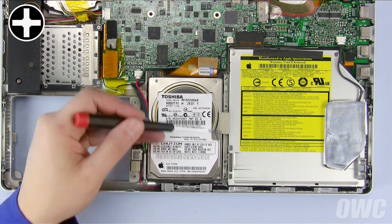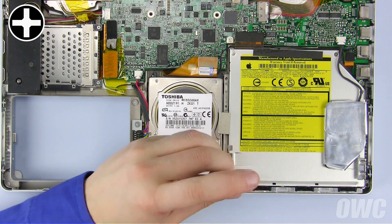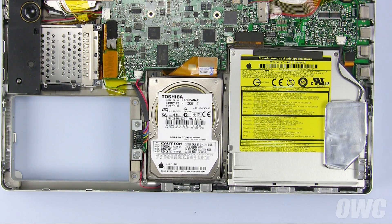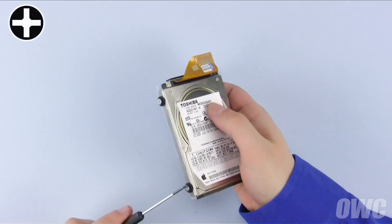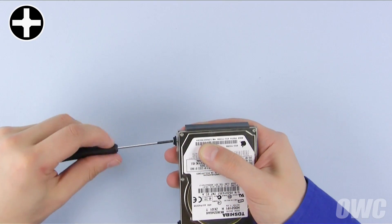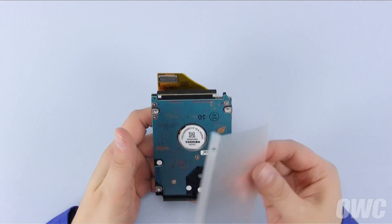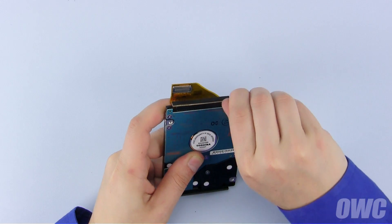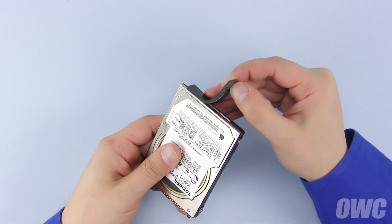Next, remove these three Phillips screws holding the drive retainer bar in place, then remove the bar itself. You should now be able to remove the drive from the bay. Remove the four Phillips mounting screws from the sides of the drive. Set the plastic cover aside and carefully slide the ribbon cable's connector from the hard drive. Finally, peel off the rubber foam bumper from the bottom of the drive and we're ready to install our new drive.